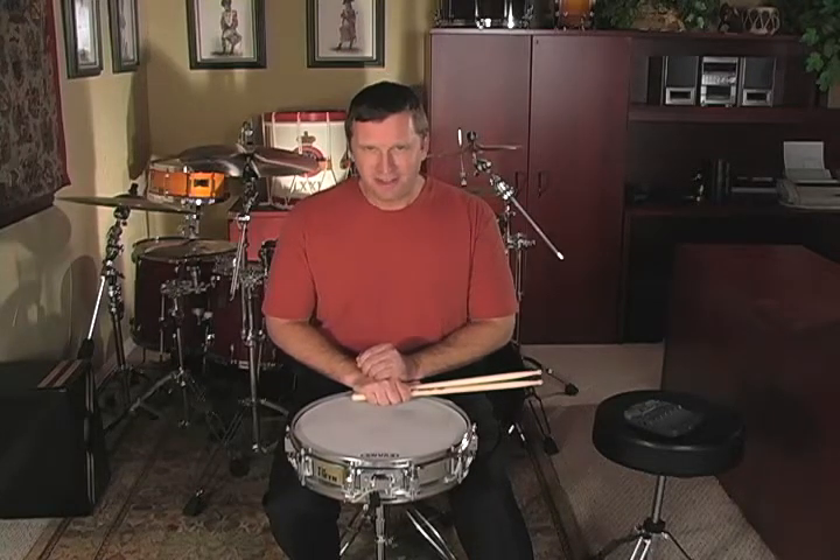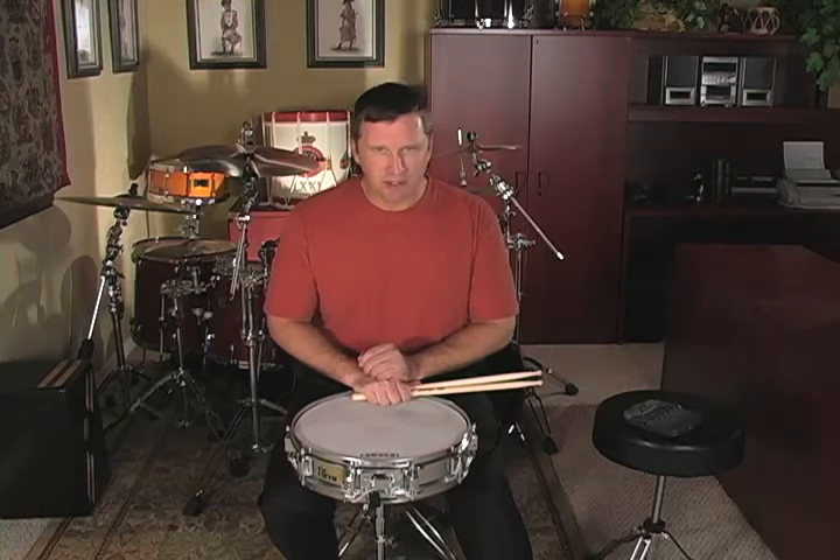Welcome to lesson 12. In this lesson we're going to learn a new technique exercise called grid diddles, learn how to count half note rolls in quarter time, review quarter note rolls in eight time, and learn the first two strokes of a new flam rudiment called the flamacue.